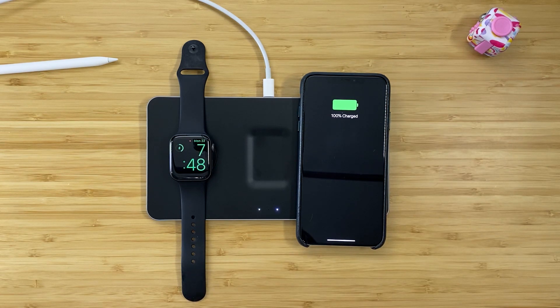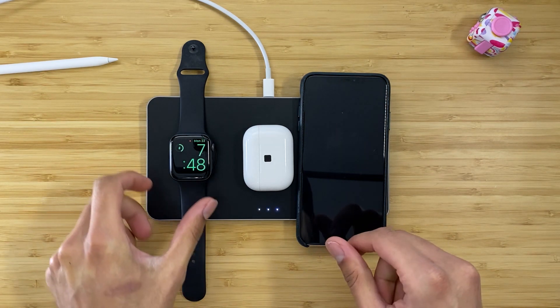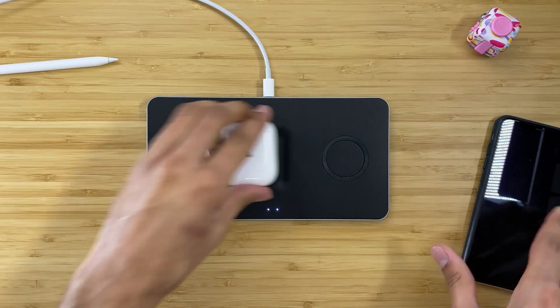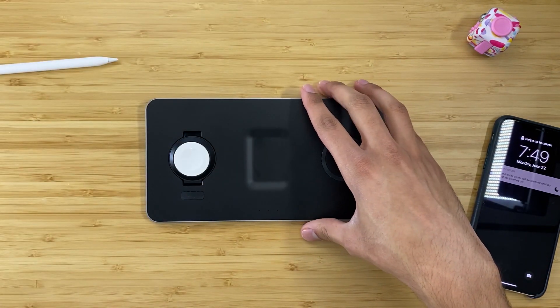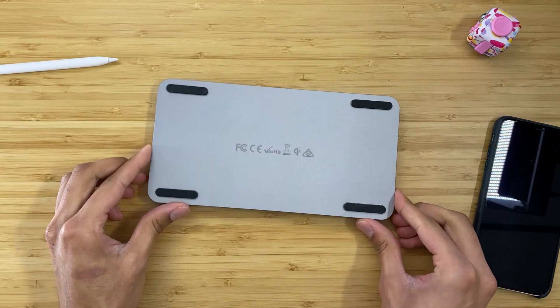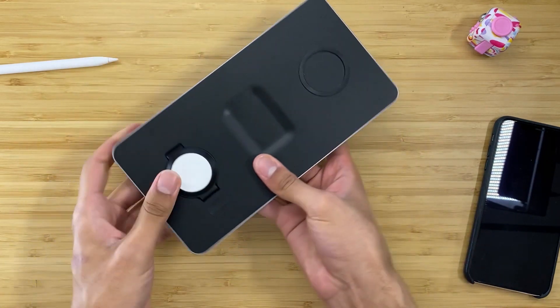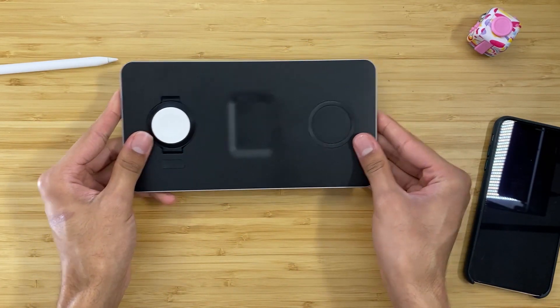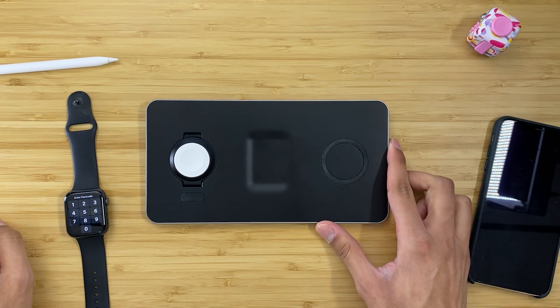I have to tell you, I've been using it for a while now and, genuinely, it is the best. I don't find myself having to very lightly place my device and try to figure out where it needs to go perfectly. I put my phone down, I've already got my AirPods charging case on there, I drop my Apple Watch onto it, and boom — it's charging all three so easily, so simply. And I just love this thing. It is, in my opinion, well worth the cost.